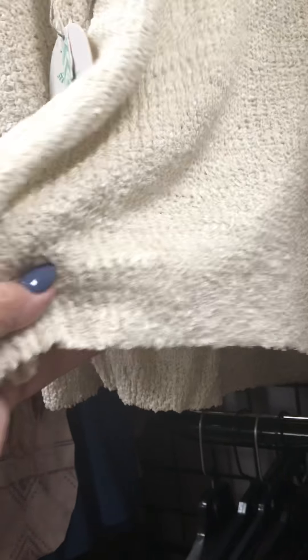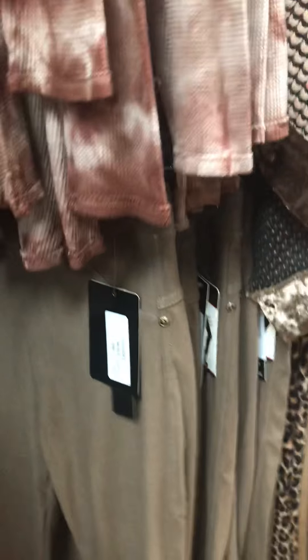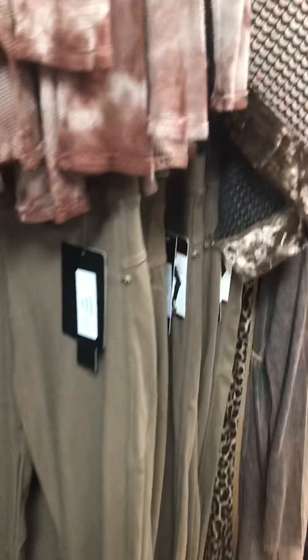These sweaters have a little bell sleeve and they don't come all the way down so they're not going to get in your way. They have a nice simple presentation but they're going to look really good layered with one of our cute little tops that have lace on the bottom — a cream, very lovely color. Here are some of these pants in taupe.